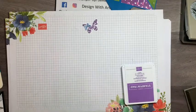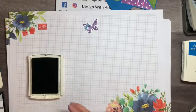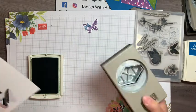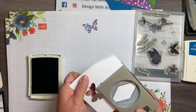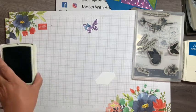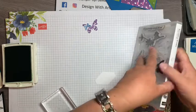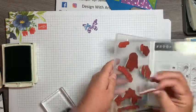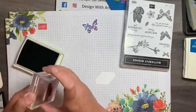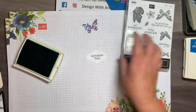For another element, I'm using some extra Whisper White and Garden Green ink. I'll punch out a Tailor Tag shape first, then stamp a sentiment on it. I chose 'Birthday Wishes' from the stamp set, stamped in Garden Green. That looks cute!